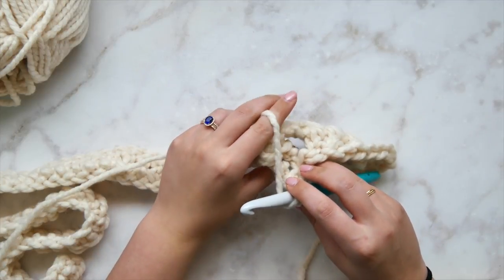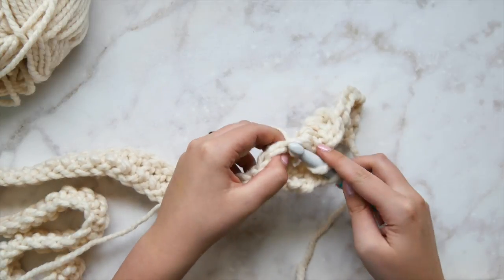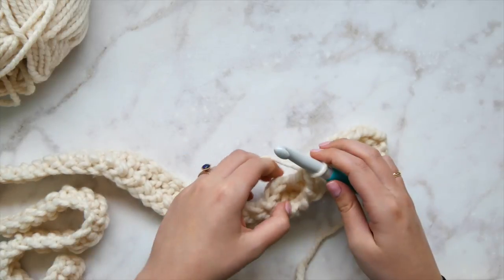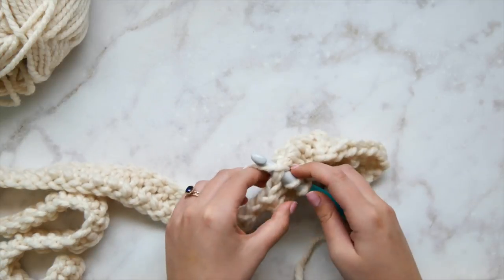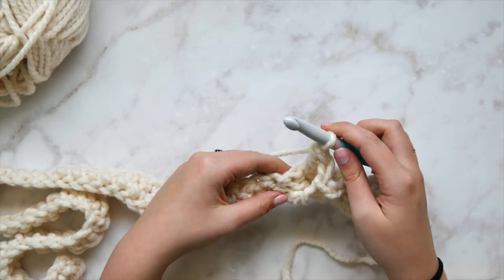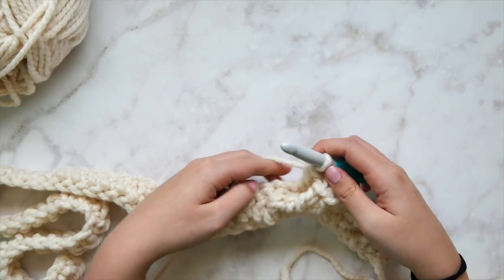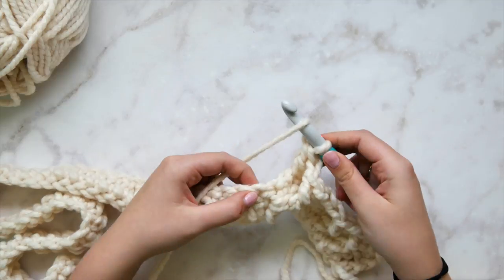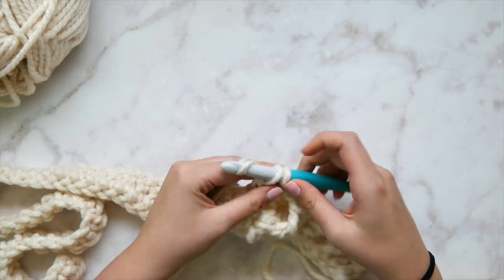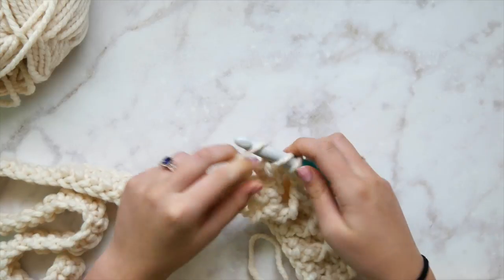Look at it from the back to find the tops of those two stitches, and backtrack to double crochet in the first one on the right, then double crochet in the second. All stitches should now be worked — nothing skipped. Skip the two stitches where we worked the front post triple crochets, then double crochet in the next stitch. That is one side of our horn cable.